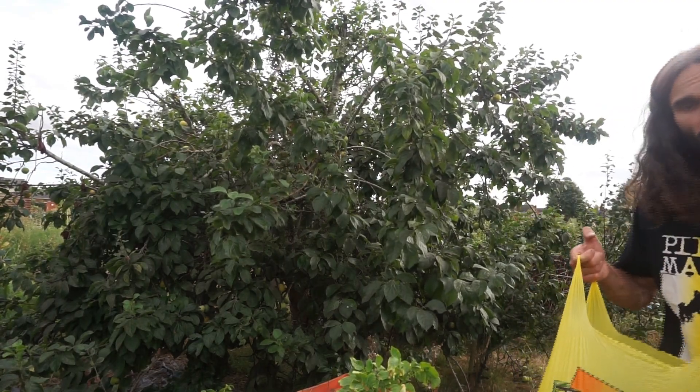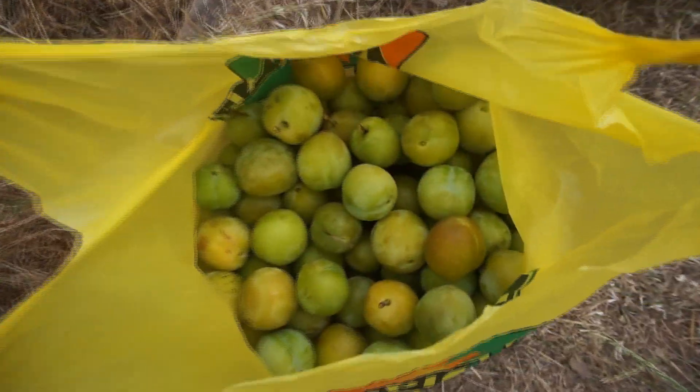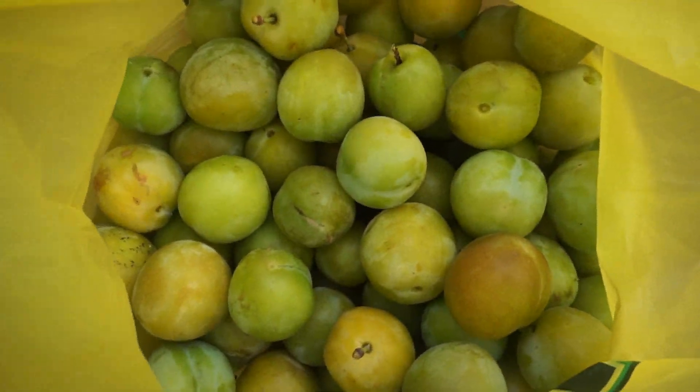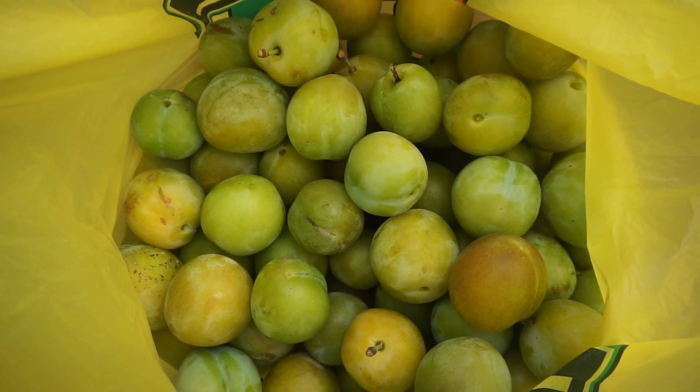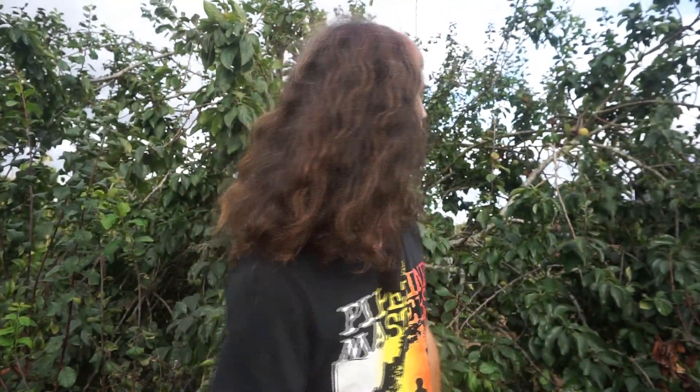Have a look at what I picked here — got a lovely little harvest! Let's have a close-up of the plums — look at them, absolutely beautiful lovely golden gauge plums. Anyway, going to sign this video off now — any comments or questions please feel free to post those below. I hope you're doing well with your plum growing and your gardening altogether. See you in the next video — thanks for your time.